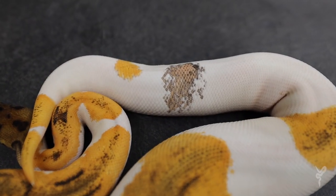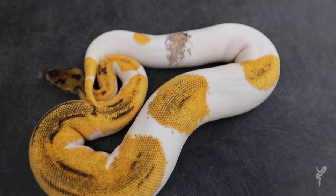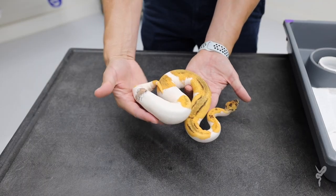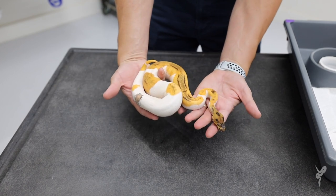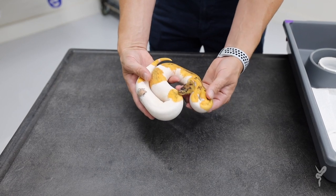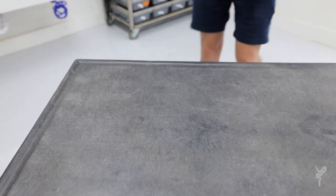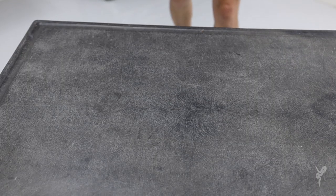This one has a really cool — I don't know if you'd call it a paradox spot — but a cool spot there on the animal that gives it a unique, crazy look. So this one hatched and it's a girl, and I was disappointed because I wanted a boy of this. But then we also hatched in the same clutch a really cool boy.